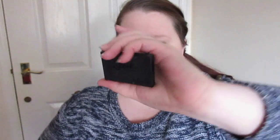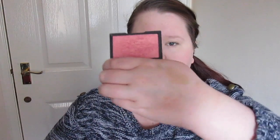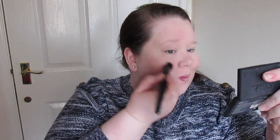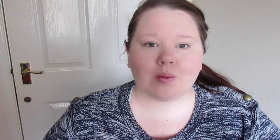Next up is the Sleek blush in Rose Gold. I take that on an MUA stippling brush — it's such a lovely colour and I use it almost every day. It's not too chunky or glittery. I find this brush picks up just enough product that it's not too heavy or glittery for day-to-day wear. I put it on the apples of my cheeks and blend it backwards.